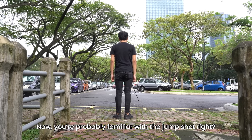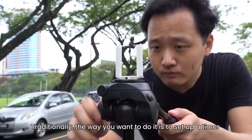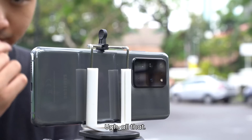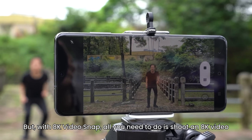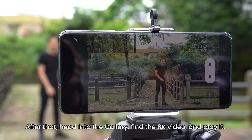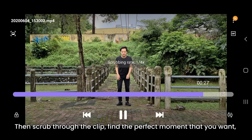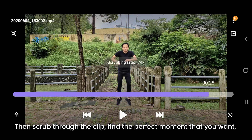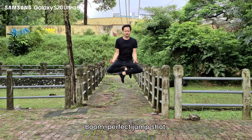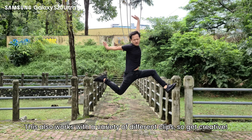Here's an example. You're probably familiar with the jump shot, right? Traditionally, the way you want to do it is set up a timer, use the burst shot, and try to match your jump with the smartphone camera — all of that. But with the 8K Video Snap, all you need to do is shoot an 8K video and then go crazy with your jumps. After that, head into the gallery, find the 8K video and play it. Then you can scrub through the clip and find the perfect moment that you want and hit the video snap button. Boom! Perfect jump shot. This also works with a variety of different clips, so get creative.